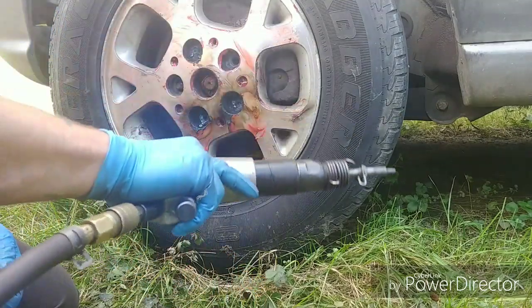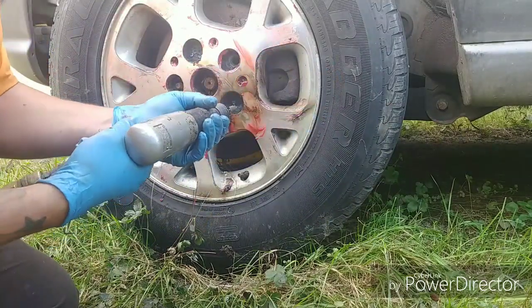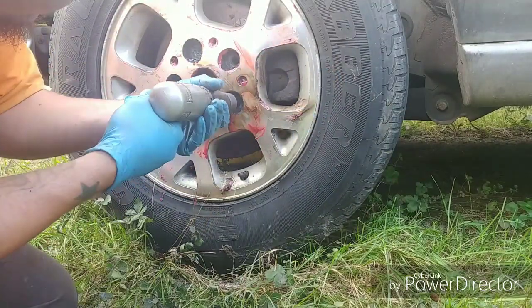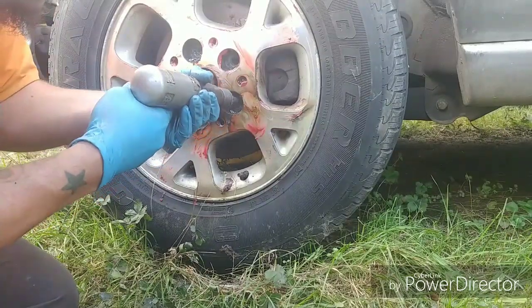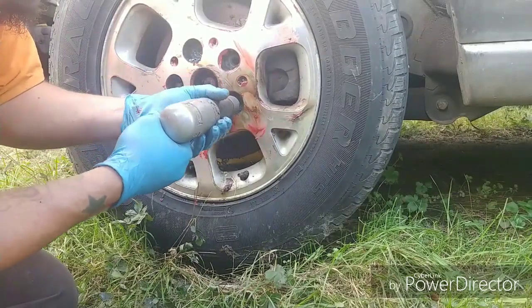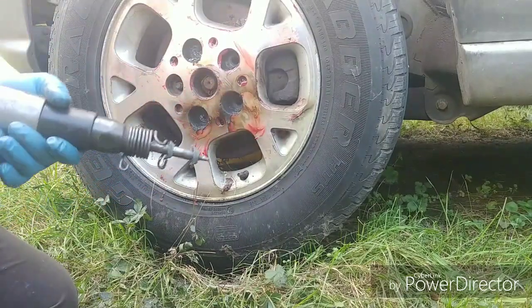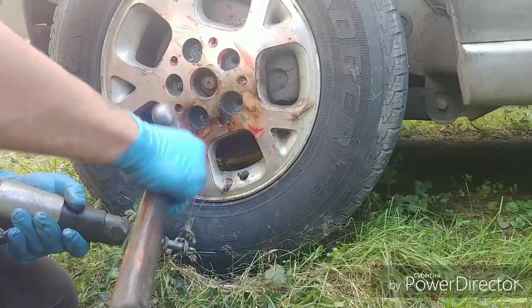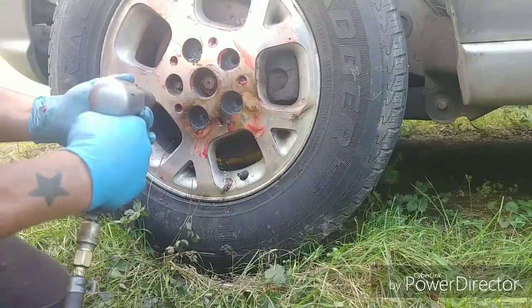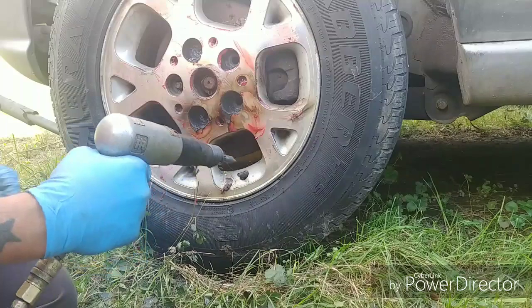You want to get it down far enough that you can take your handy-dandy air chisel with a regular tip on it. You'll see — like that — the stud will give way, and there's the rest of our lug nut. And you can see in there, the rim's not even hurt.